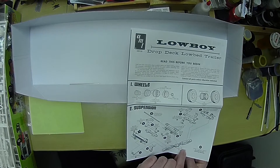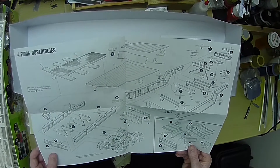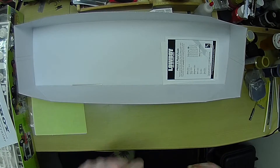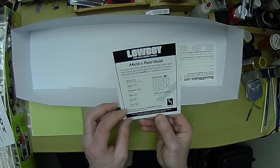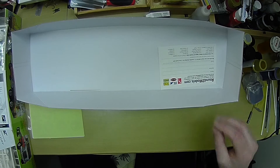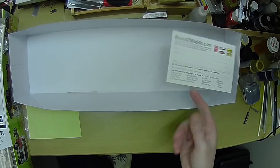So it gets right on there — like that. There's not too much going on with this. I've got to figure out how I want to paint it. I'm thinking of doing an oxide primer, and then I've been thinking about olive drab and maybe doing some weathering on it.